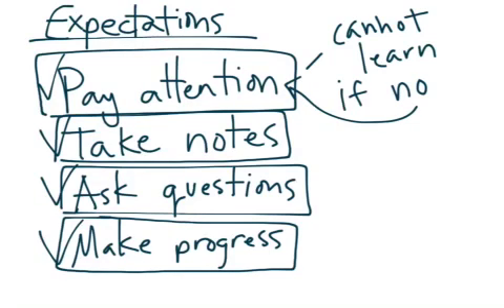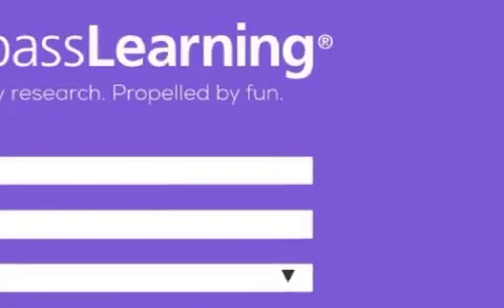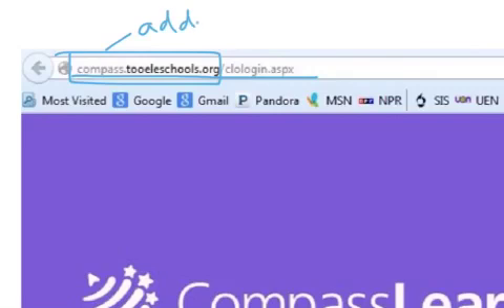So now let's talk about just some basics about how to get into Compass Learning. First of all, the website. This is the most critical, especially if you're doing it at home because I won't be there to help you. The most critical here is this website: compass.toilaschools.org. If you do not type this into an address bar, you will not get to the right page, even though it'll look exactly the same.